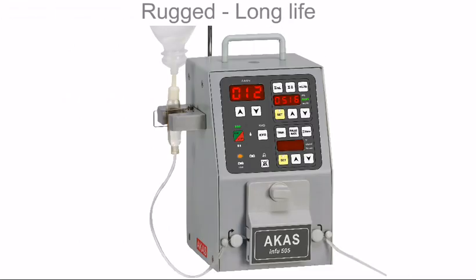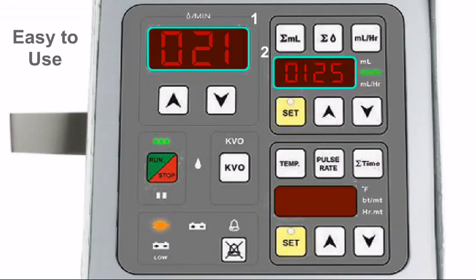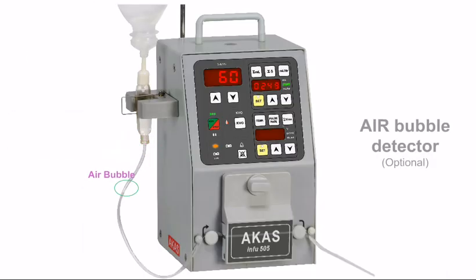Arcas Info 505 is a rugged, sturdy product for long life. 17 keys, 3 large displays, and multiple LED indicators make it the most user-friendly infusion pump you can ever come across. With a host of features, an optional air bubble detector avoids air embolism.